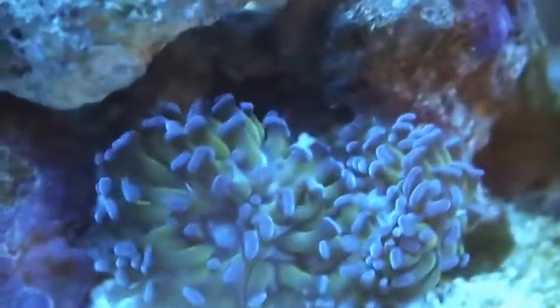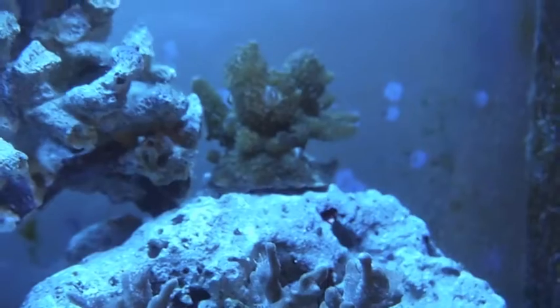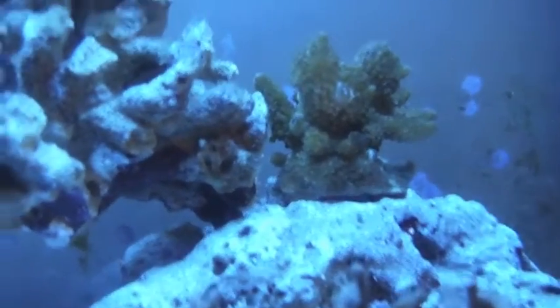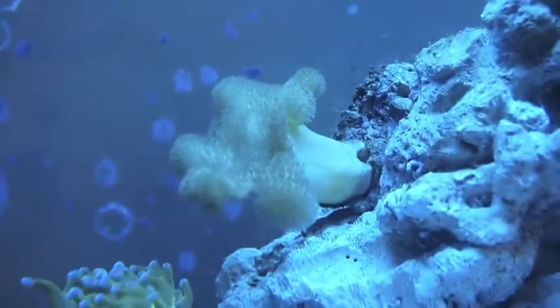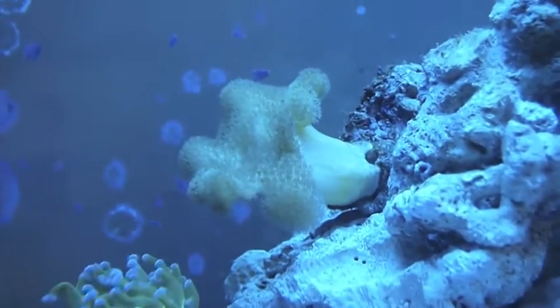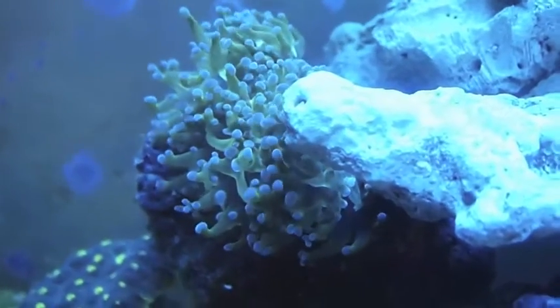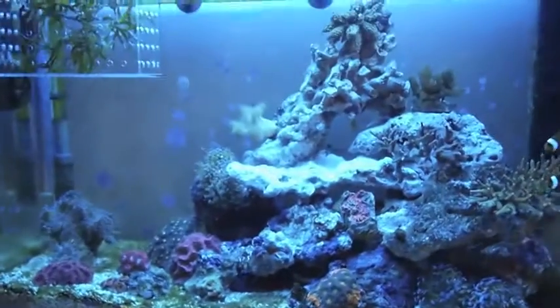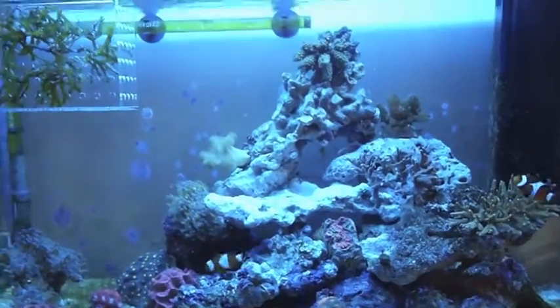I've got some SPS — not sure what this one is called, not sure what that one is called either. A Montipora digitata I believe, and an Acropora of some sort. I've also got a toadstool leather coral and a frogspawn. So yes, that's my tour so far — September 2012.